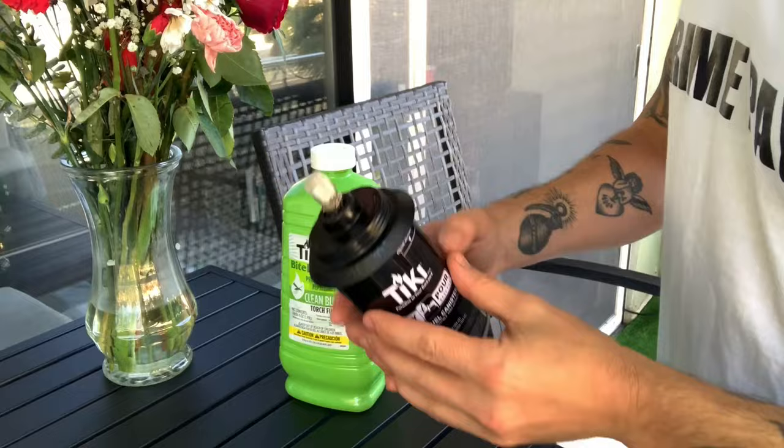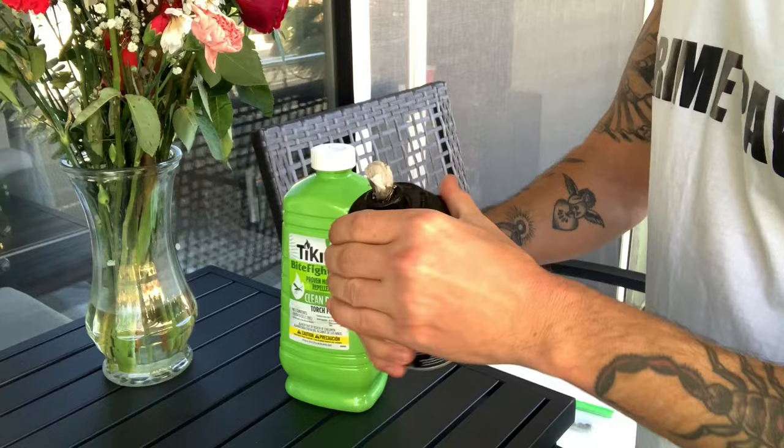The first thing we're going to do is just unscrew the cap right here. This wick — I've used this before, this is a can that's been in use — so we're just going to unscrew this.